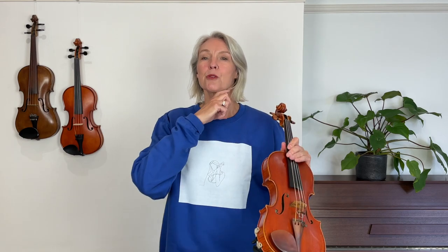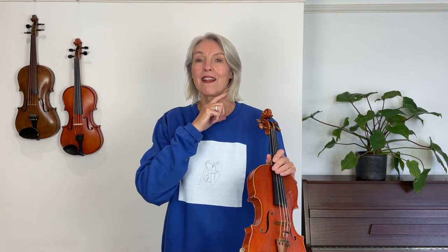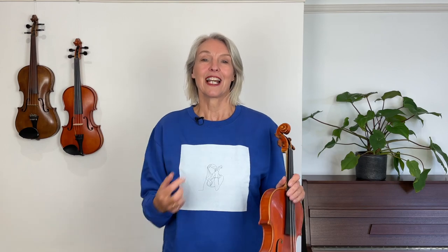Now the shoulder rest and the chin rest together fill up the space between your jaw and your collarbone. Both together will have to be this high, and this is different for every person. You might have a slightly longer or shorter neck than I do, and it will make your violin very comfortable to play if you personalise it to your own neck length.